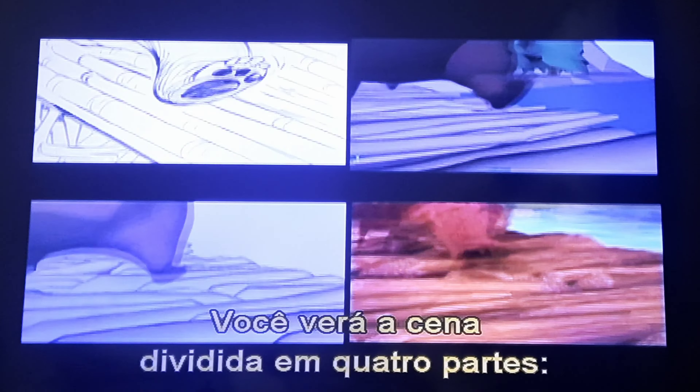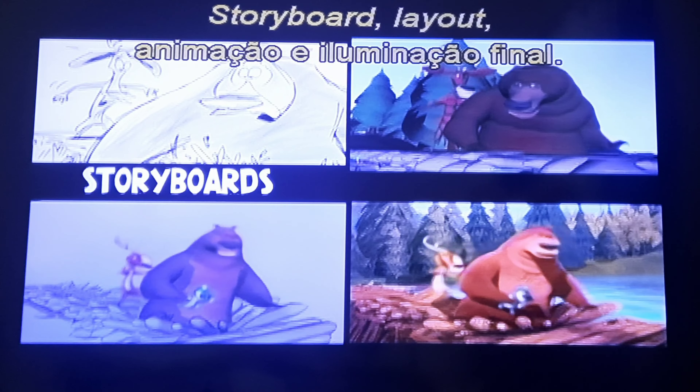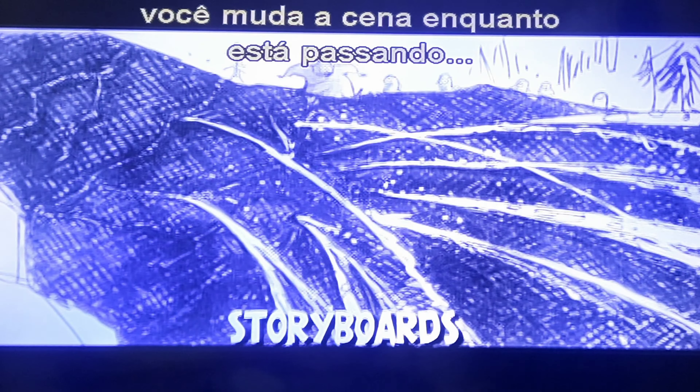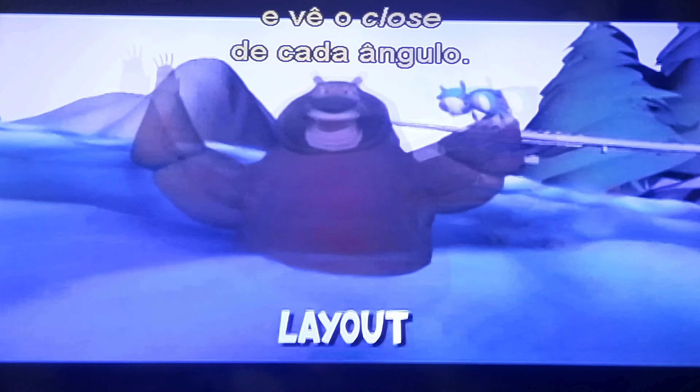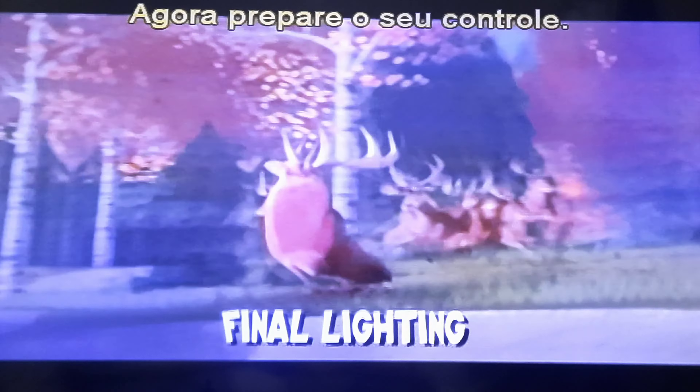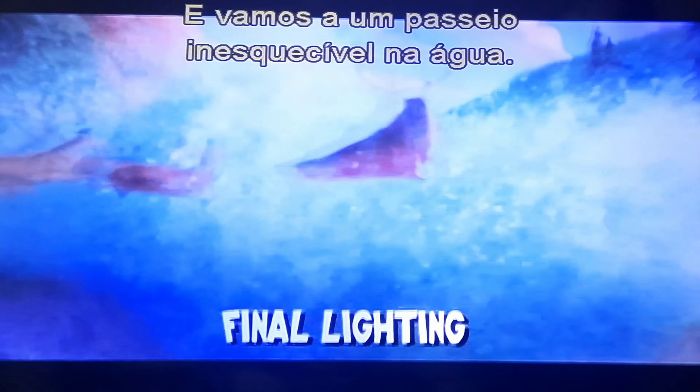Come on, I'll show you what I mean. First, you'll see a four-way split screen of the scene. You'll see it in storyboards, layout, animation, and final lighting. By clicking on the angle button, you can change the scene while it's playing and see each angle close up. Push the angle button again, and the angle changes again. So get your remotes ready, and here comes the water ride of a lifetime.